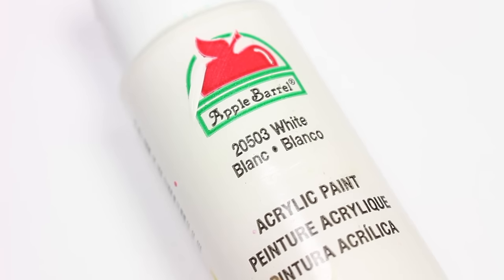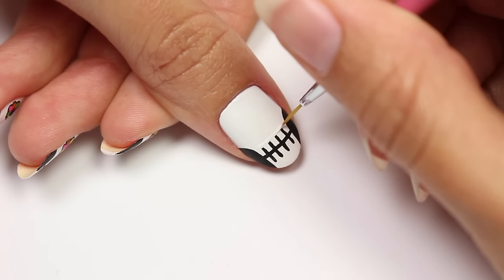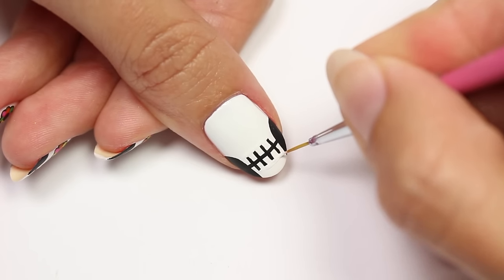With white acrylic paint, go over the ends of the vertical lines just to make them look a little bit more straight. And in case you're wondering why I use acrylic paint, it's just a lot easier to work with, especially for details.